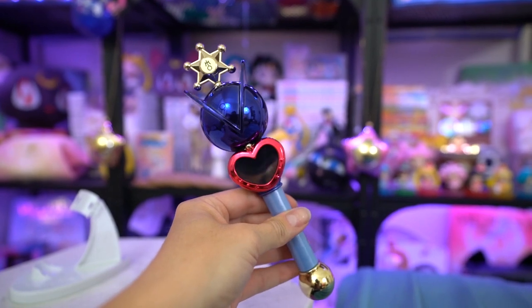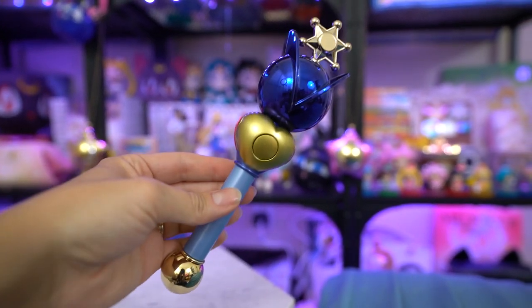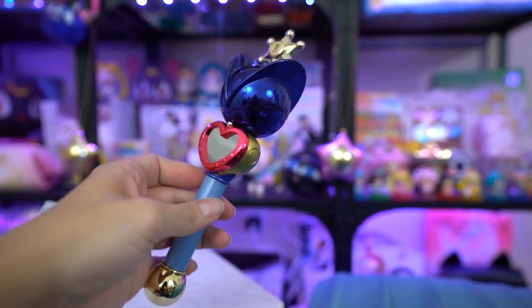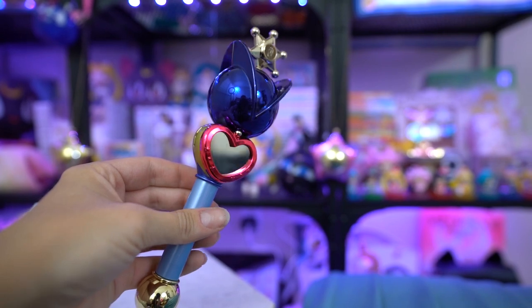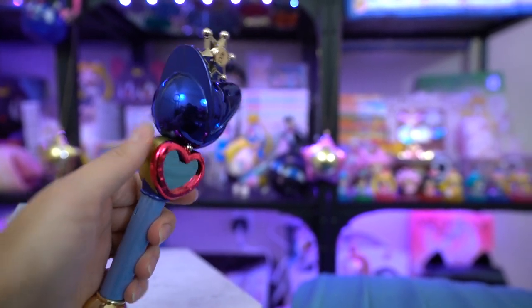When you look at the Proplica itself, it has a bunch of different colors and is based on the anime version of the lip transformation wand. At the top you have a very blue mirrored sphere — it's really pretty — and in the center there's a pink outlined heart which is also mirrored, so if I look at it I can totally use it as a mirror. There's a baby blue handheld part which is a little bit short, and then at the bottom we have a really shiny gold end.